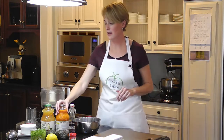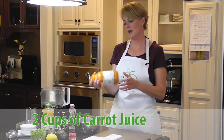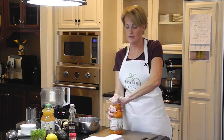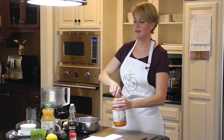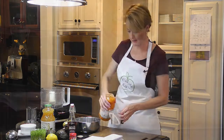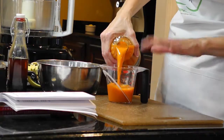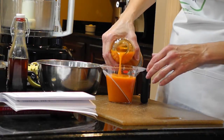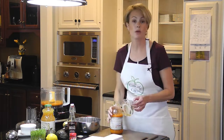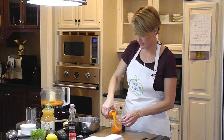We're going to start out with two cups of carrot juice, and this is organic carrot juice. I don't have a juicer, so I buy mine. I try to make sure that the juice I buy is only carrots and water — sometimes they put a little bit of lemon juice in there to keep it from changing color. This one is organic and only has carrot juice and a little bit of lemon juice, so that's perfect. So we're going to start with two cups of carrot juice.